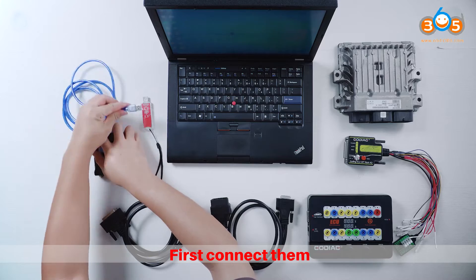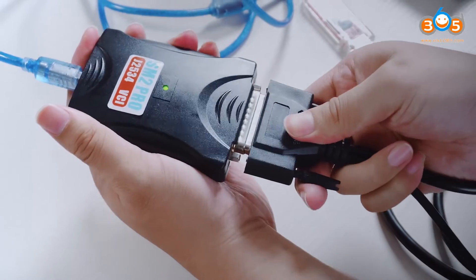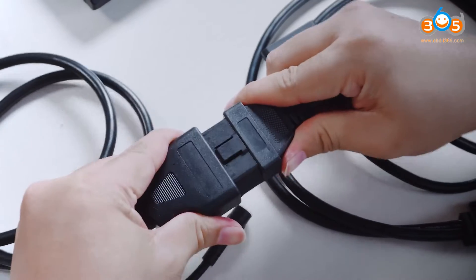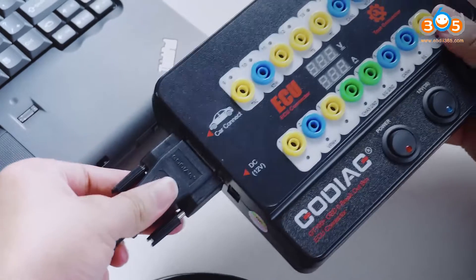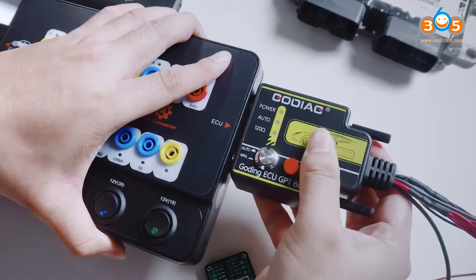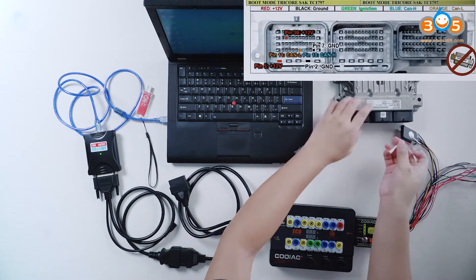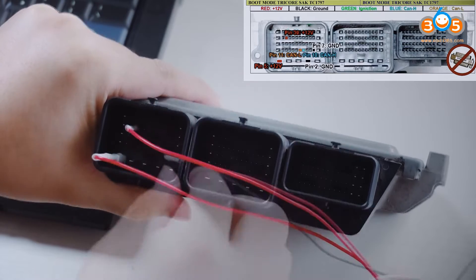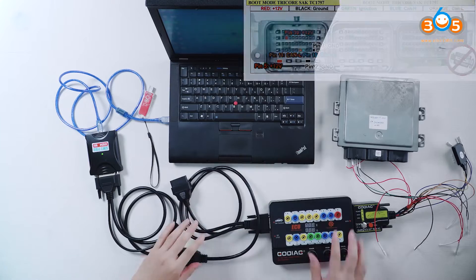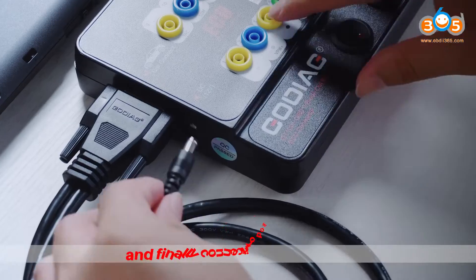First, connect them. Plug the dongle into the computer, and finally connect it to power.